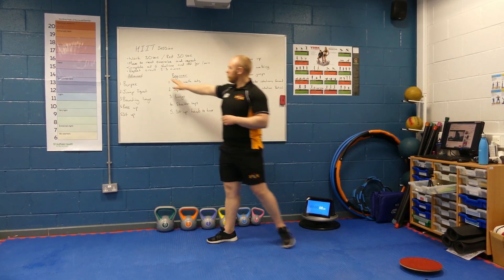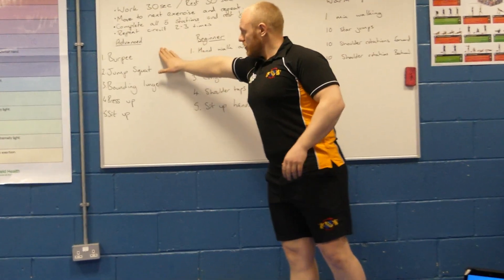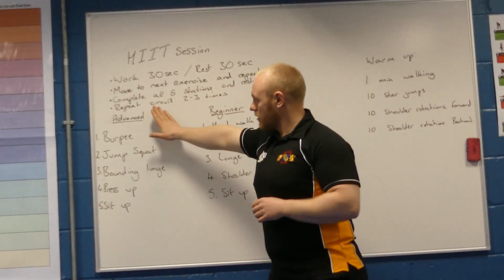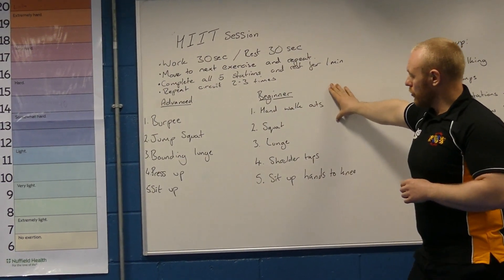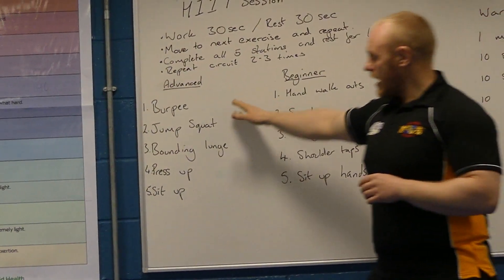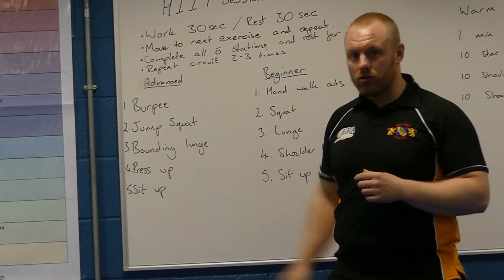For those who want to push yourself further at the advanced level, you might want to be aiming for 3 to 5 circuits. Those of you who are a beginner, 1 to 2. As you can see on the board, we have got 5 stations set out — 5 different exercises — a list for those following an advanced circuit session and a list for those following the beginner HIIT session. I'll go through each exercise, demonstrate both the advanced and beginner versions, and then show you what it looks like in real time.